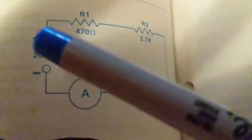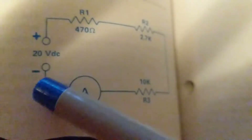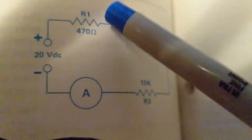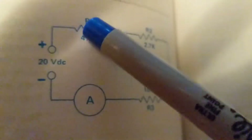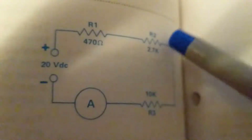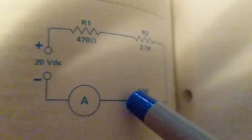If there is an open here, current cannot flow. If this connection is open, current still cannot flow. If the connection between R1 and R2 is open, current still cannot flow. Anywhere you have an open, current cannot flow — current needs a complete path to go from one terminal to the other side of the power supply.